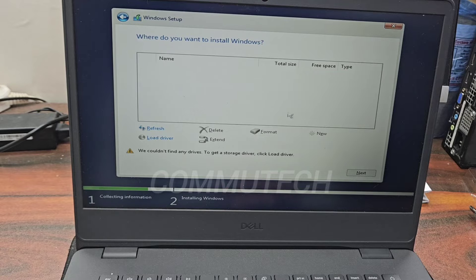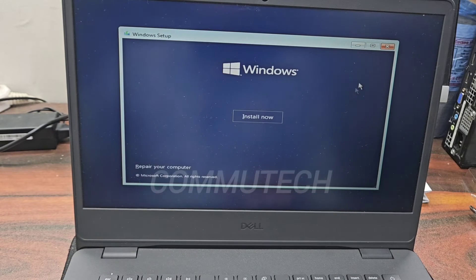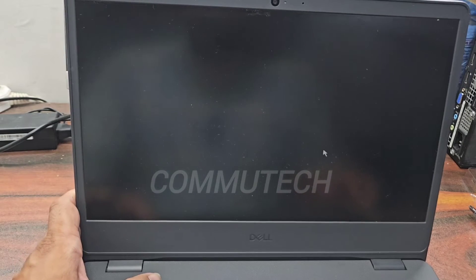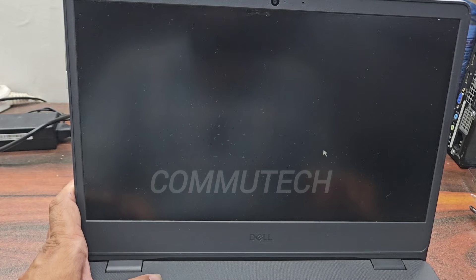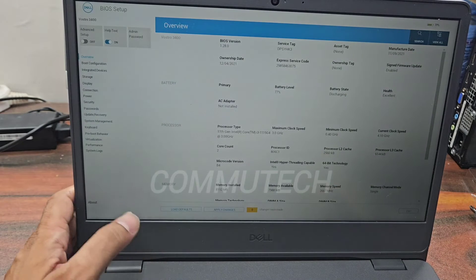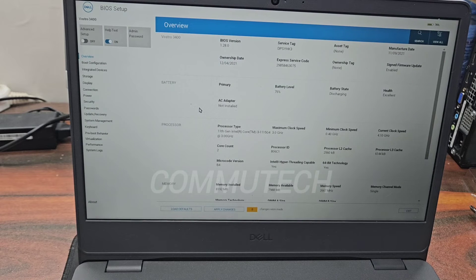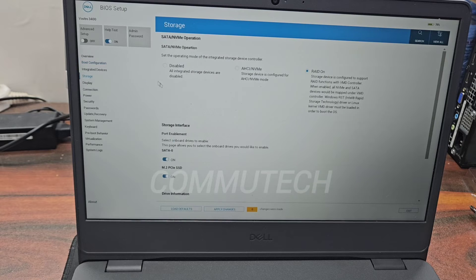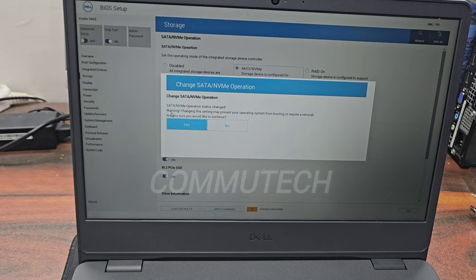We need to reboot and look into the BIOS for more settings. To enter BIOS we press F2 when the Dell logo appears. Here we have entered BIOS mode. We check the boot configuration: boot mode is UEFI only, the pen drive is detected, the hard drive is detected, but there is no detection for the NVMe. We go to the storage configuration and see that RAID ON is selected — we need to change this.